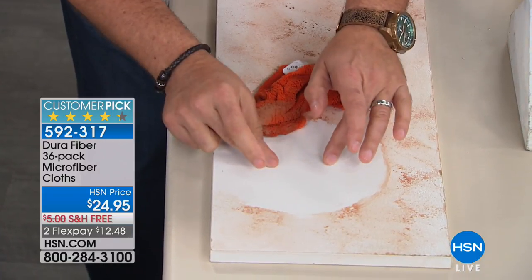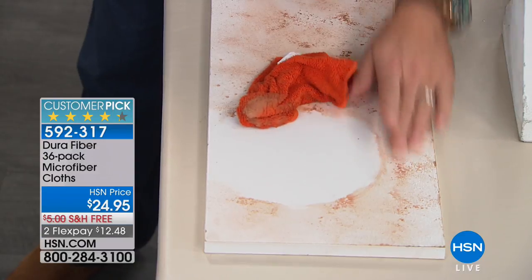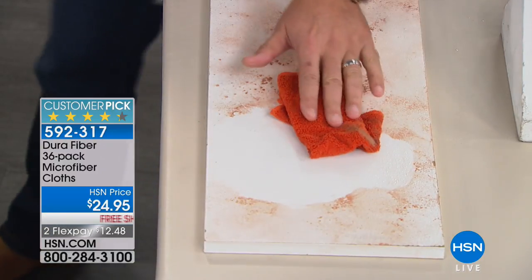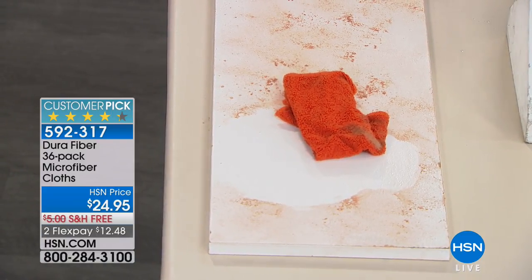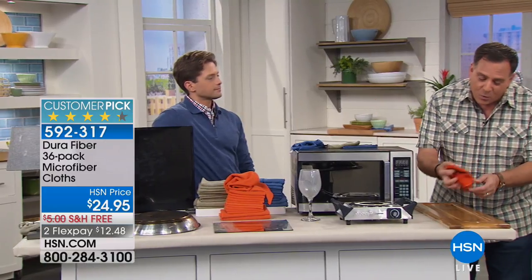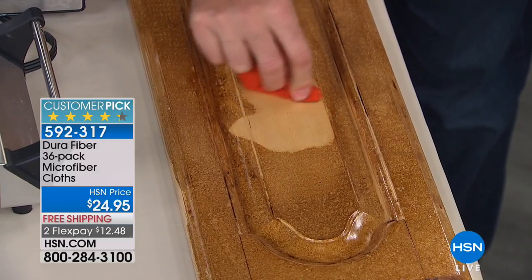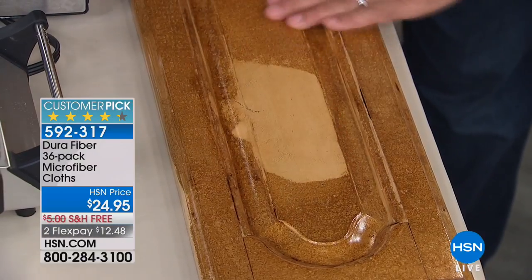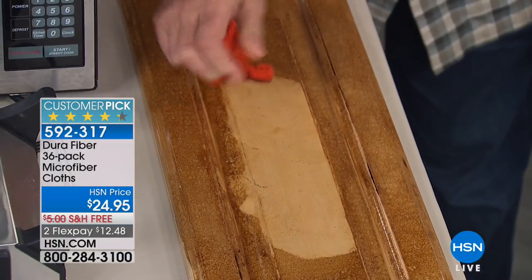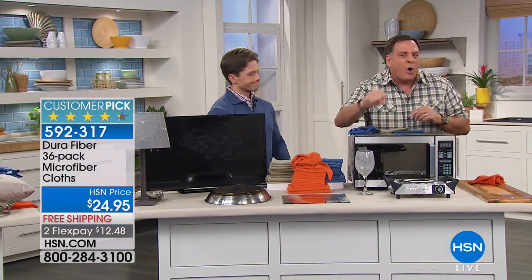Here's a bathroom countertop with makeup on it and hairspray over it — it mimics what happens when you're getting ready in the morning and creates a shellac. When I rub it normally it doesn't come off, but when I use a Durafiber with just water, look at the way it gets down into the nooks and crannies and scours it clean. You can also use it to take makeup off your face because they use hypoallergenic dyes. In the kitchen, all that cooking grease lands on your beautiful cabinets — watch with just the Durafiber cloth and water: it's actually beautiful pine underneath all the grease. Zero chemicals. Zero.